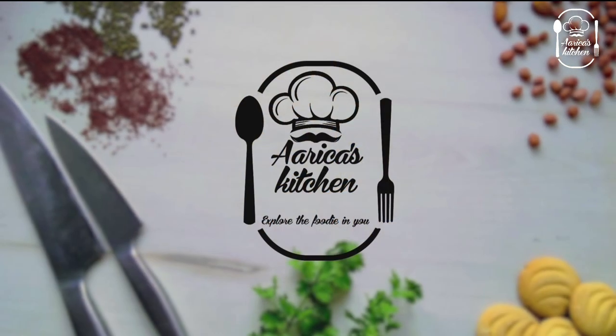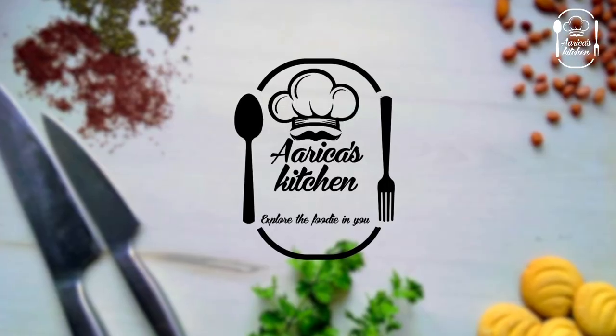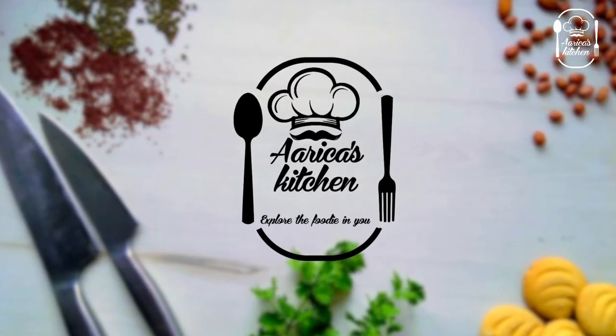If you want to eat it in Bangaloo, please like this recipe and share it with your friends and family. Don't forget to subscribe to our channel. Thank you for watching.